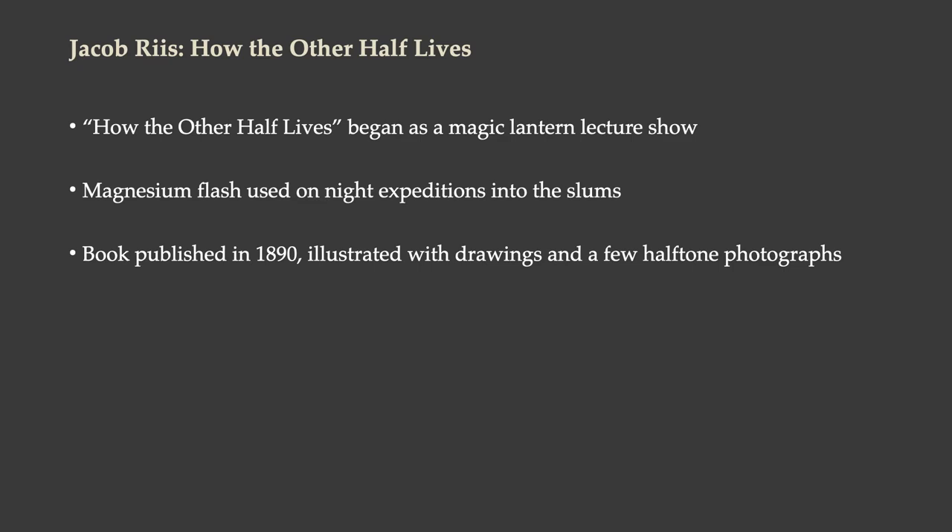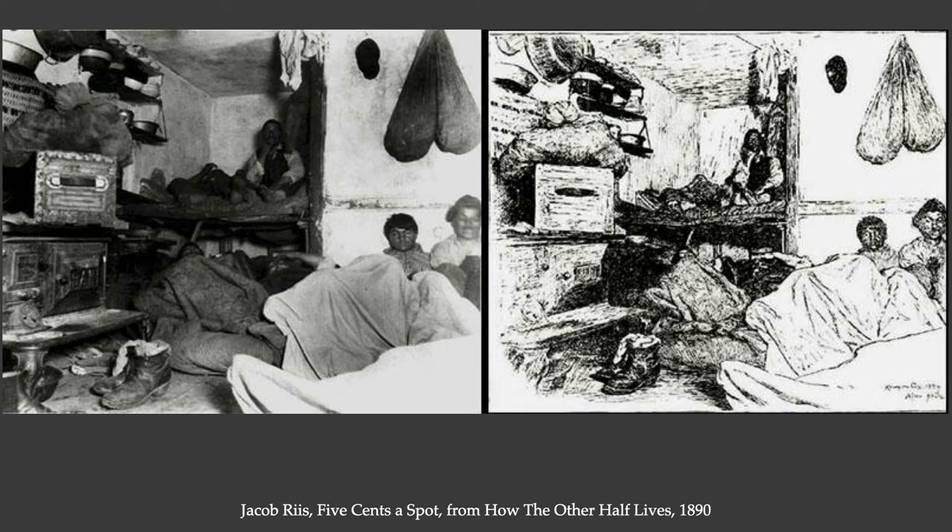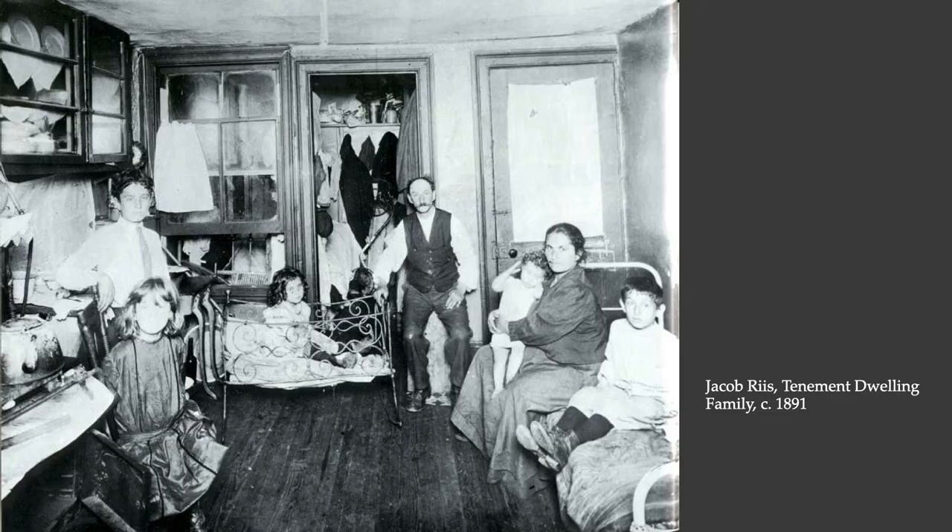How the Other Half Lives began as a magic lantern show and lecture. Magnesium flash was used on these night expeditions into the slums. Eventually he was able to publish it as a book in 1890. Originally it was illustrated with prints made from drawings that were made from the photographs. Then eventually the technology made it possible to put halftone photographs in there, so later editions were photographically illustrated. This is what Five Cents a Spot would have looked like as a line drawing reproduced as an engraving in an early edition of the book in 1890.